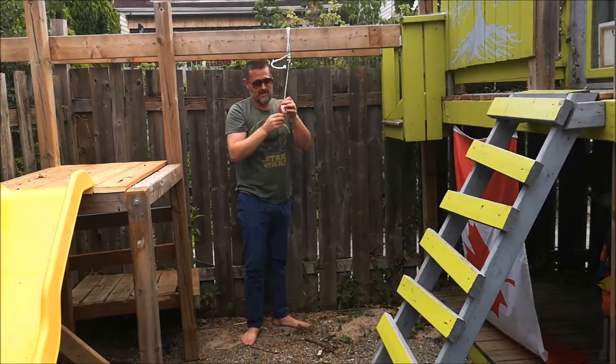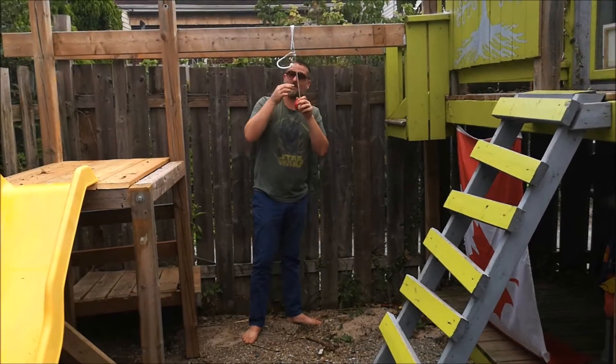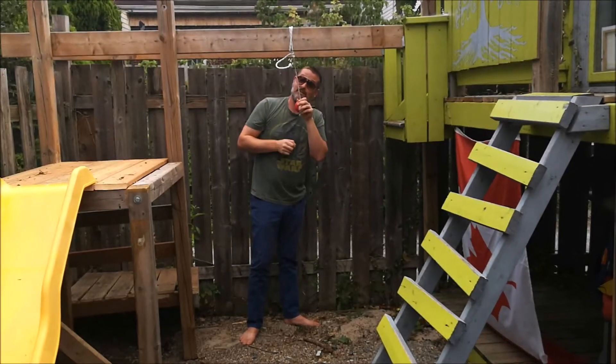It'll hold me, but if I'm going to be swinging on this I'm going to have to use a heavier gauge rope, or maybe double it up, because we tore the innards of the rope.